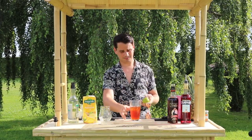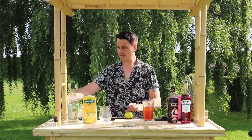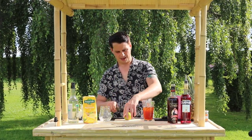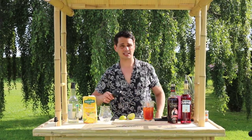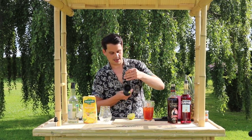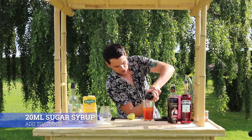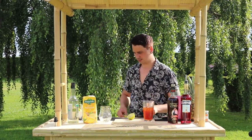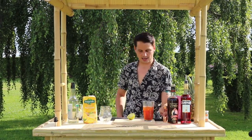Then we're going to sweeten the deal — balance out that bitterness from the Campari — and we're going to go for 12.5 mils of sugar syrup, so just half a shot. Then get your lime. Don't forget to give your lime a roll to release all the juices inside, cut that in half — feel free to use a standard kitchen knife — then juice it. For this you're going to need around 20-25 mils of lime, about half a lime. Fresh is best — stick that in there, gorgeous.